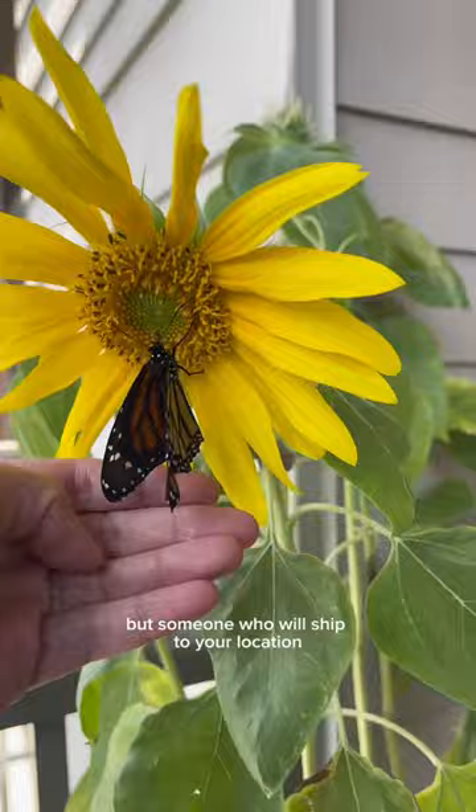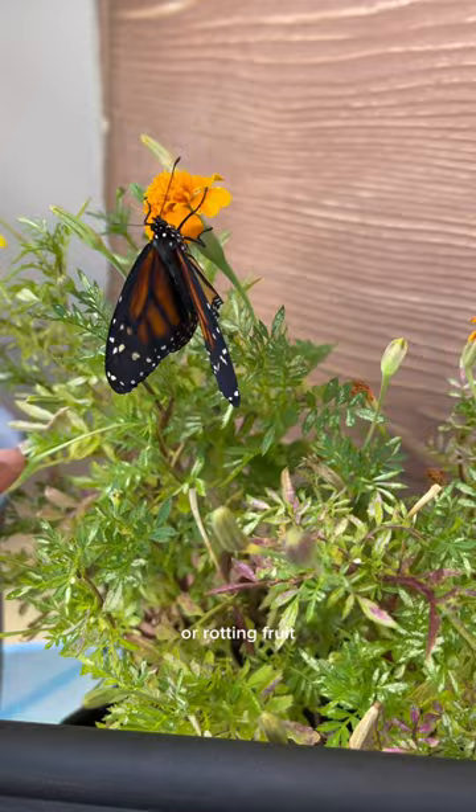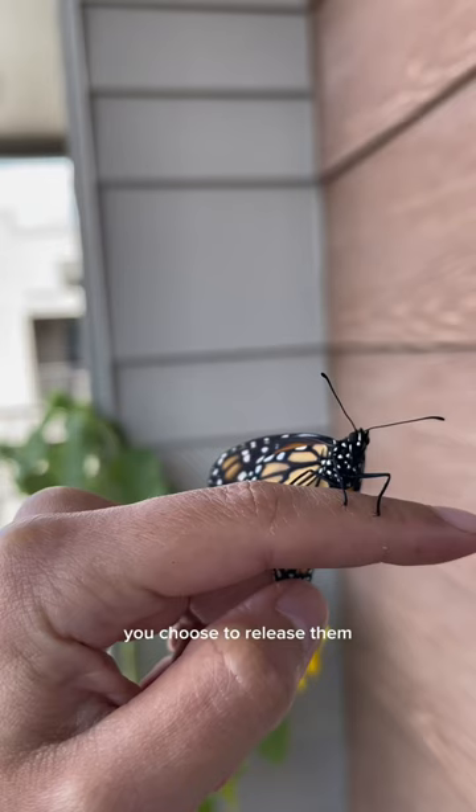Before releasing them, you definitely want to give them something to drink. I like to mix sugar water with a paper towel so they can have something to drink, or rotting fruit. You also want to make sure it isn't raining on the day you choose to release them — this increases their ability to travel and to pollinate, which is what they're designed to do.